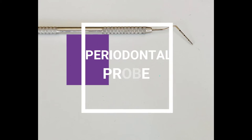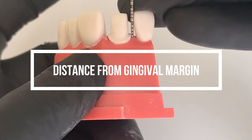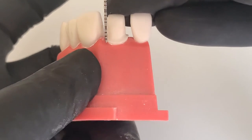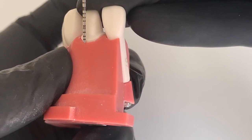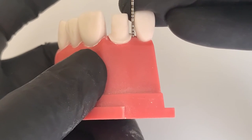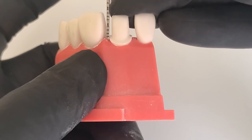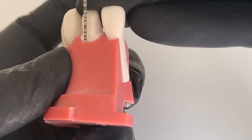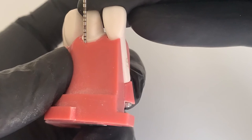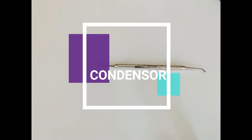The next very important tool is a periodontal probe. It helps you measure the distance between the margin and the simulated gingival margin. Most schools will want you to have a 0.5 mm supra-gingival margin. When you run the periodontal probe from one side to the other, you can determine in which areas you are short or over. Here I was trying to maintain a 1 mm supra-gingival margin and the periodontal probe was helping me check if my margin is uniformly 1 mm supra-gingival.